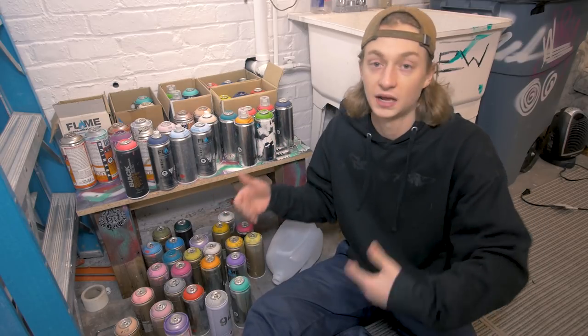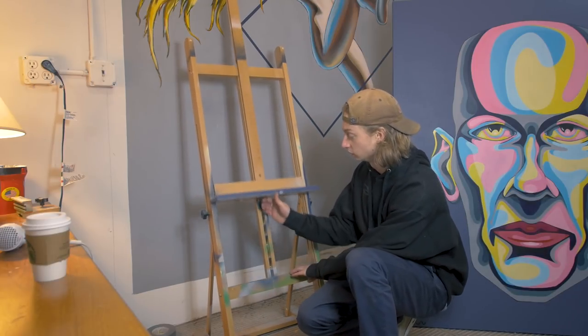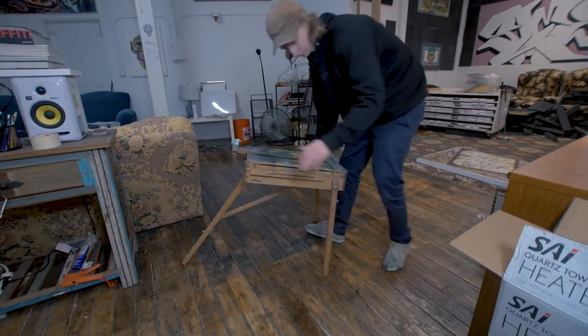This is the big easel I have for larger canvases — pretty standard, goes up and down, great for big stationary canvases. I also have this little mini easel which is portable — it folds up, same idea as the big one but smaller, with a little drawer. That's what I'm bringing to New York City so I can paint in my room. I'm going to organize everything, put it in a bag, and head to the city.